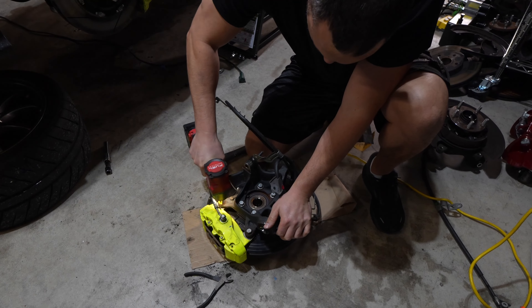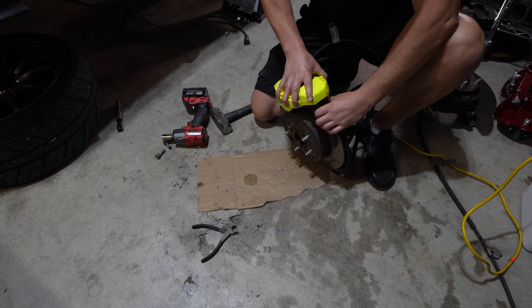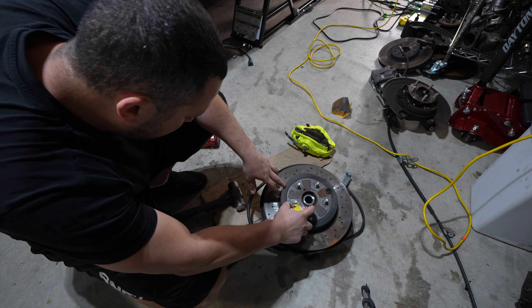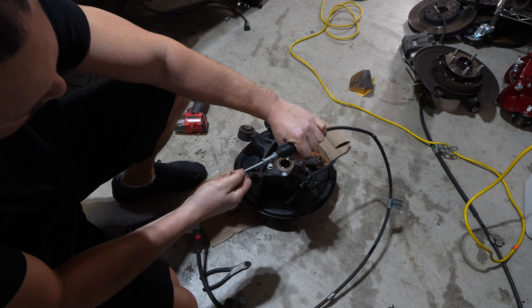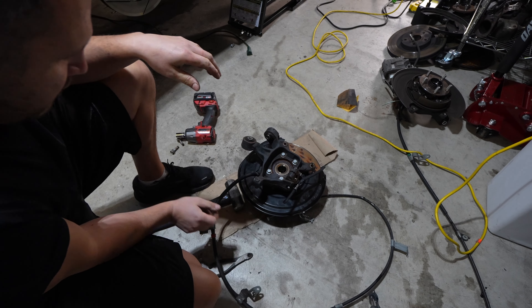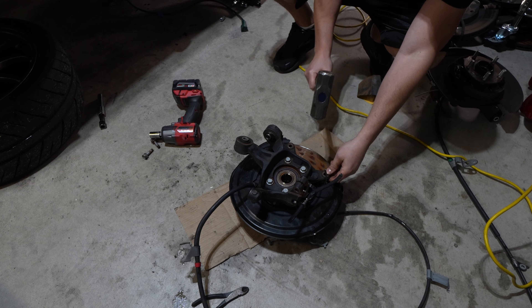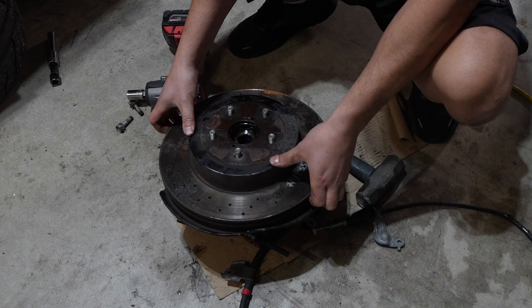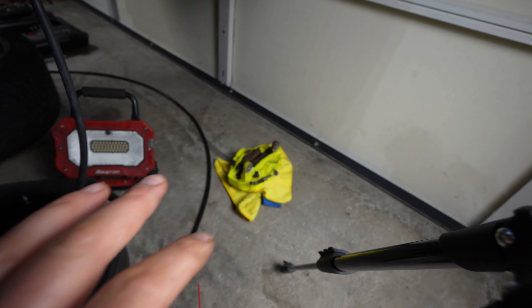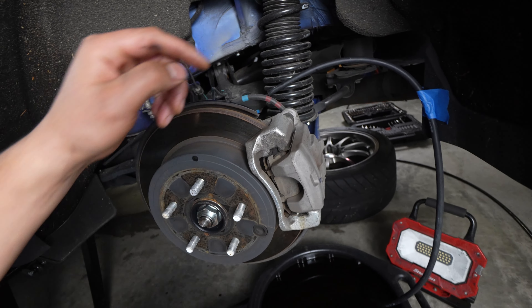Now that that's soaked in, I'm going to make sure that the e-brake is decompressed all the way. Just tap this rotor off real quick. Now that we've got our STI caliper and rotor ready over there, let's go ahead and take this caliper and rotor off.